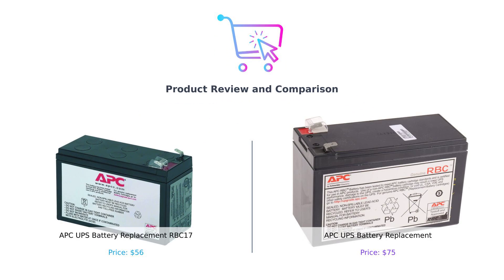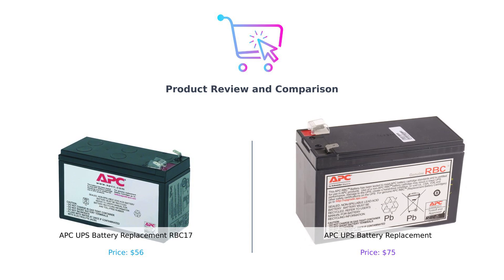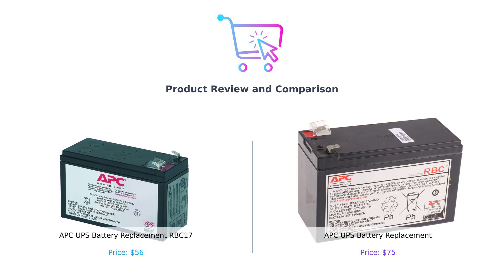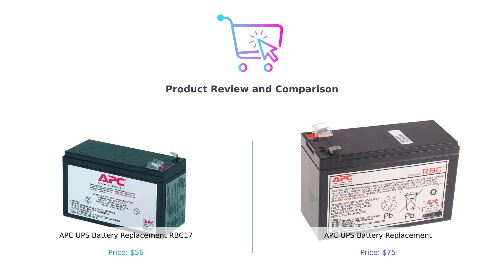Welcome back to our channel. Today we're comparing two popular UPS battery replacements: the APC UPS battery replacement RBC 17 and the APC UPS battery replacement RBC 110. Let's find out which one is the better choice for your power needs.